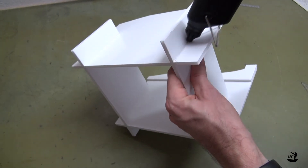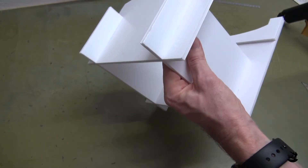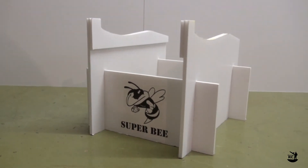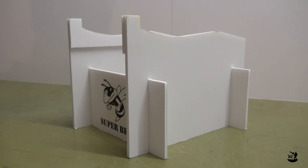If you want, you can add some hot glue along the joint of the parts. Remove excessive glue with a scrap piece of foam. That completes the build of the simple stand for the FT Super Bee.